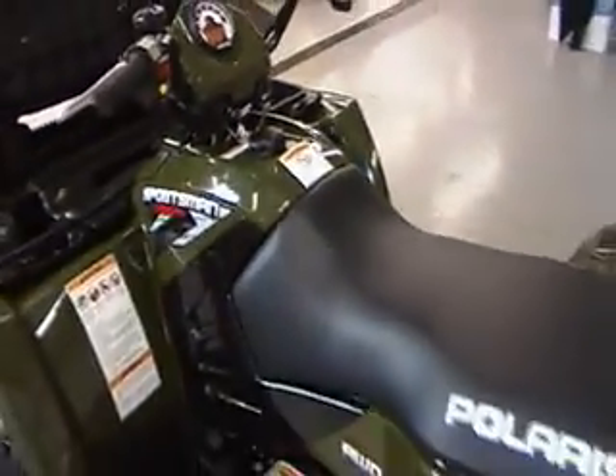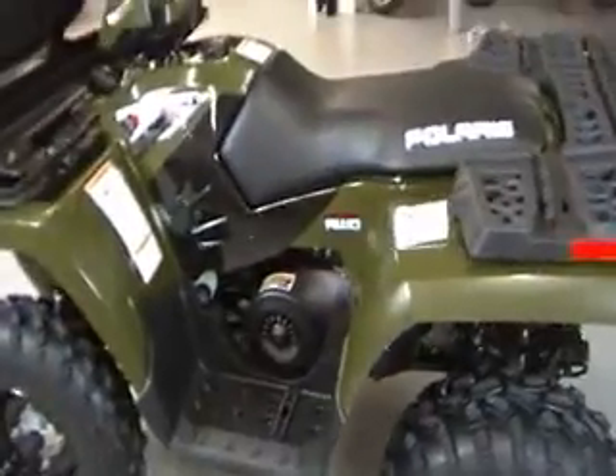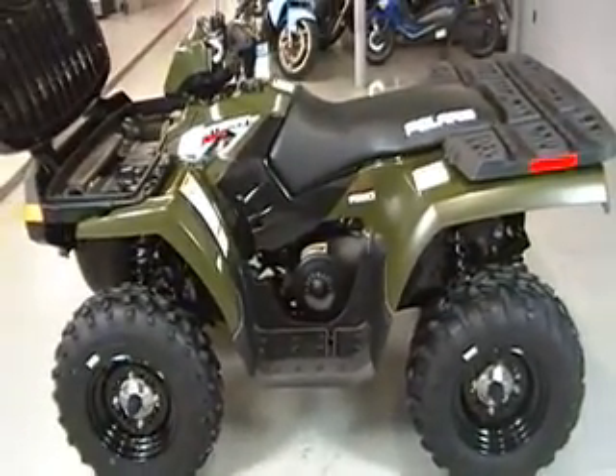Thanks again for taking a look at our 500 Sportsman for 2010. This vehicle will be available here at FlatOut Motorcycles. You are welcome to come by and see it at any time. Thanks.